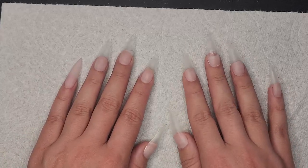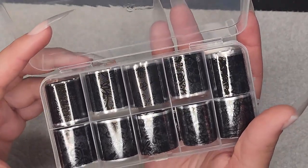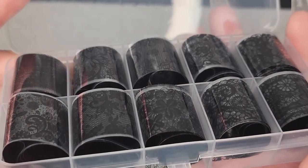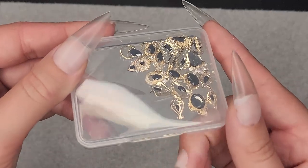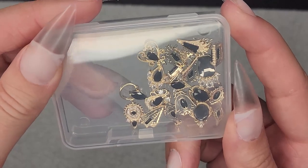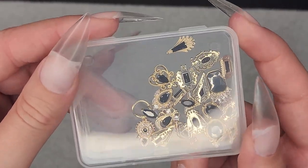I just recently got a couple of items that inspired this set of nails. I got these transfer foils with different lace patterns, and I got these little gems. I definitely thought that this would be a cute combo for these kind of Victorian Gothic nails.